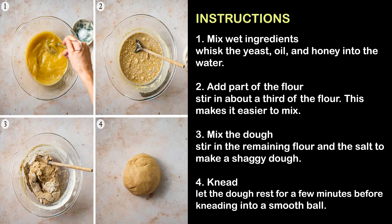Step 2 — Add part of the flour: Stir in about a third of the flour. This makes it easier to mix.